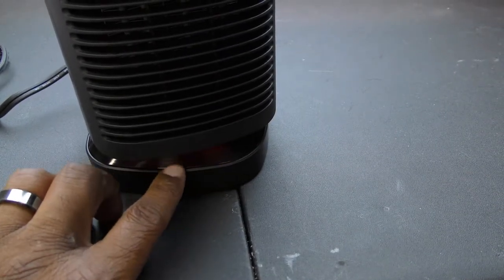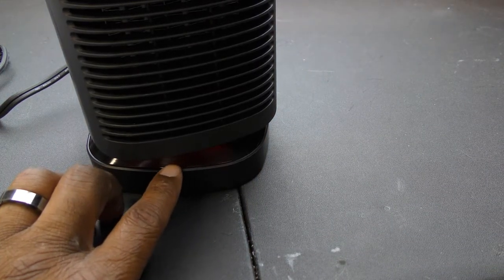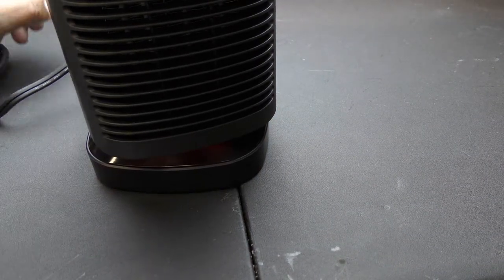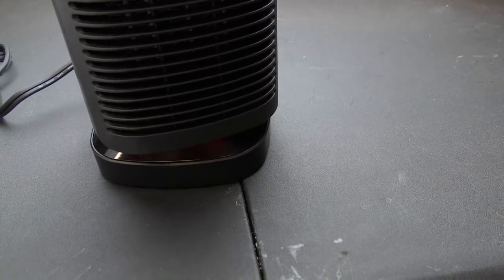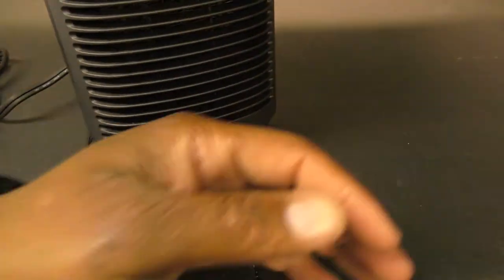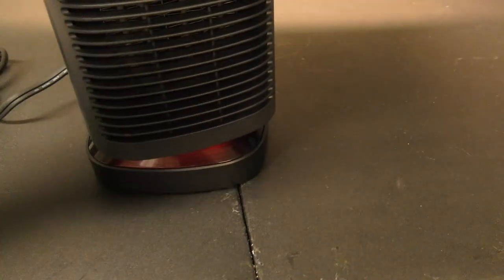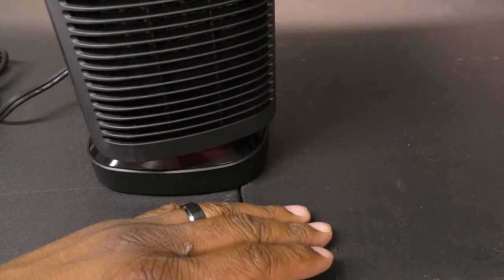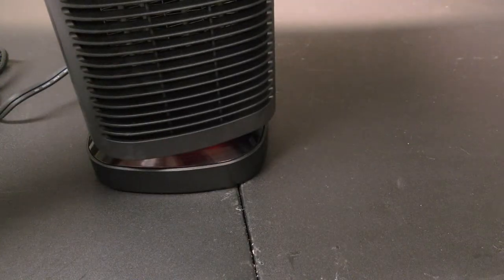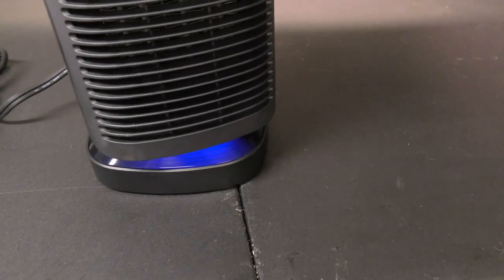With the heat function there is a red light underneath. If you change the mode it's still red because it's hot but in lower output — that's mode two. Mode three turns it blue.